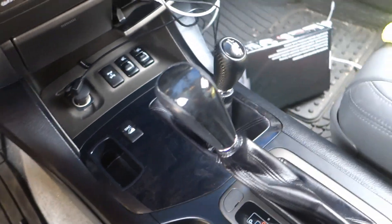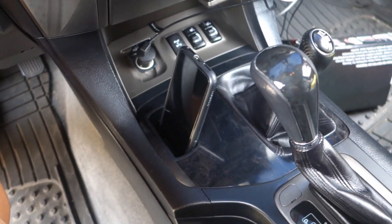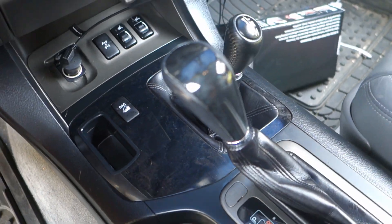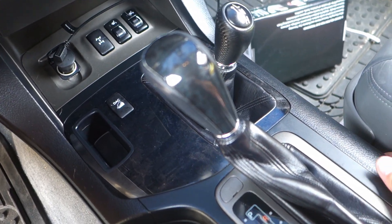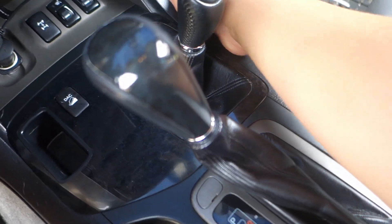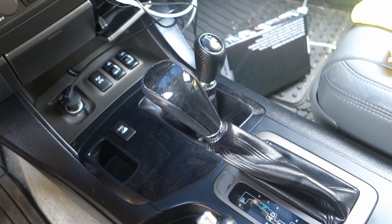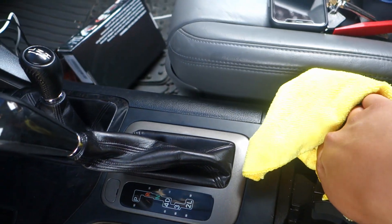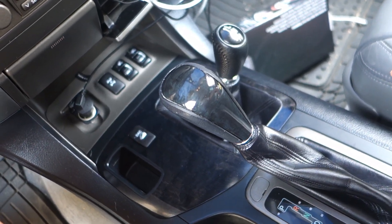Alright, it's in. Now I can put my phone here while driving — the best! Make sure everything is flush and everything works. It's flush — alright. This part is not totally flush, whatever, I'll put a panel cleaner on it. Yeah, that's it — easy!